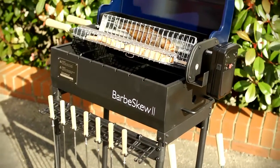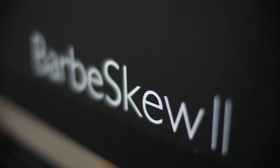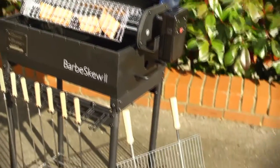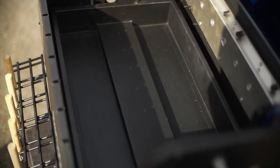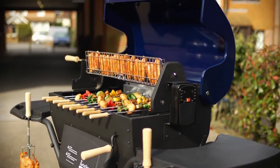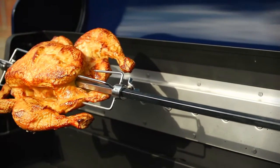Finally, there is a smaller charcoal barbecue too and this is ideal for couples or small families. It has three cooking methods: the seven kebab skewers running from the rear motor, the two cage skewers running from the side motor, and a traditional grill. The charcoal tray sits on the base of the barbecue and it lifts out so that it can be easily cleaned. If you're keen on cooking chickens or big joints of meat, we recommend the larger charcoal model, and the long skewers are only available as an accessory on this model too.